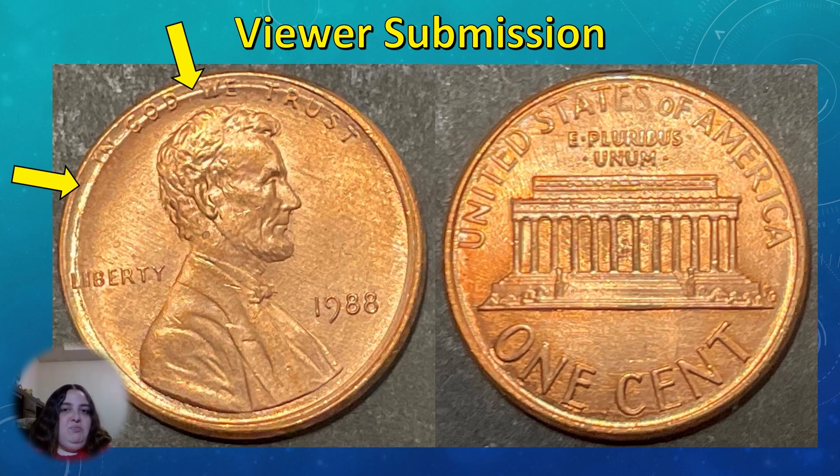Many of the dies end up being severely worn out before being retired. Ridge rings like the one on this coin are thought to be the result of a circular depression that forms on the die from being used to constantly strike coins. While these ridge rings are kind of interesting looking, there isn't much collector interest in them — it's just a common form of die deterioration which doesn't add any extra value to the coins.